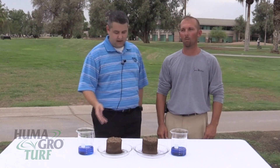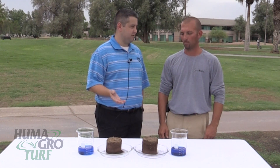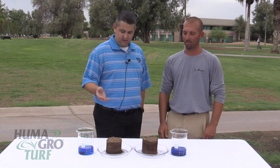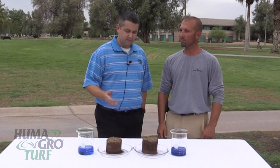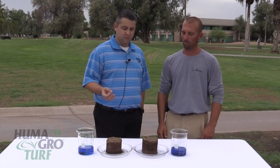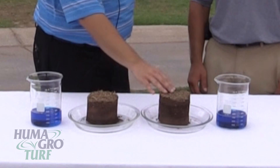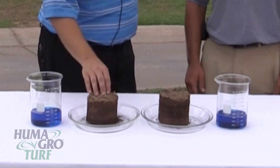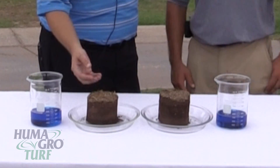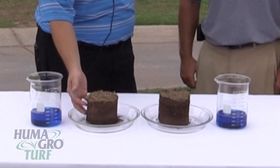Matt, tell me a little bit about soil surfactants. Soil surfactants are not new in golf course turf — they're commonly used. For those unfamiliar, a surfactant helps reduce the surface tension of water. So on thatch layers that tend to be quite hydrophobic, instead of puddling, the soil surfactant helps assist that water to infiltrate the soil profile and then penetrate through.